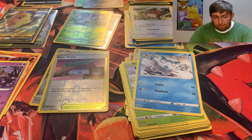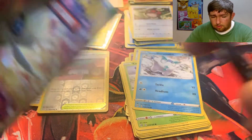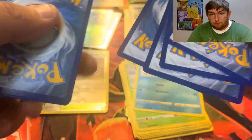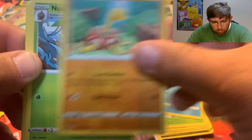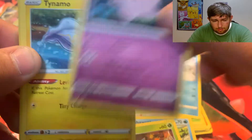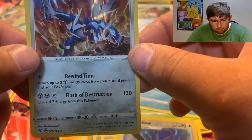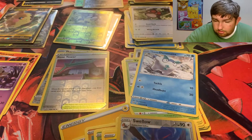Let's go with the Celebi — we'll leave the Orbeetle artwork for the last one. There's Lightning Energy, Beautifly, Shuckle, Nuzleaf, Oshawott, Pineco, Clefairy, Tynamo, Milcery, reverse holo Suicune, and we got our first holographic of the day — a holographic Dialga! We'll take it over there.